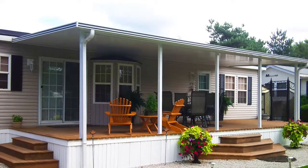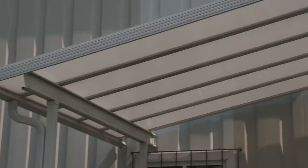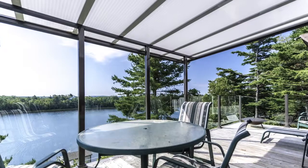This is the perfect space. We're now underneath our gabled version of the acrylic roof cover. The pitch is customizable to your home.